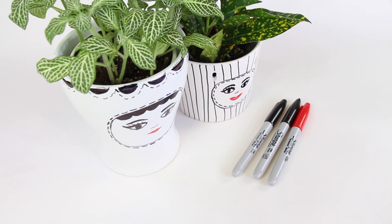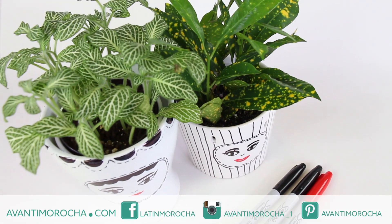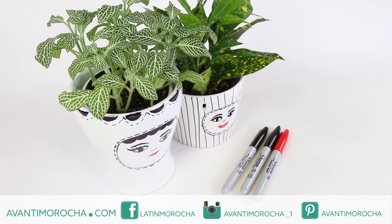I hope you like this DIY. If you make it, don't forget to share a picture — I would love to see it. If you are new to my channel and you like what you see, hit the subscription button. See you soon, ciao ciao!